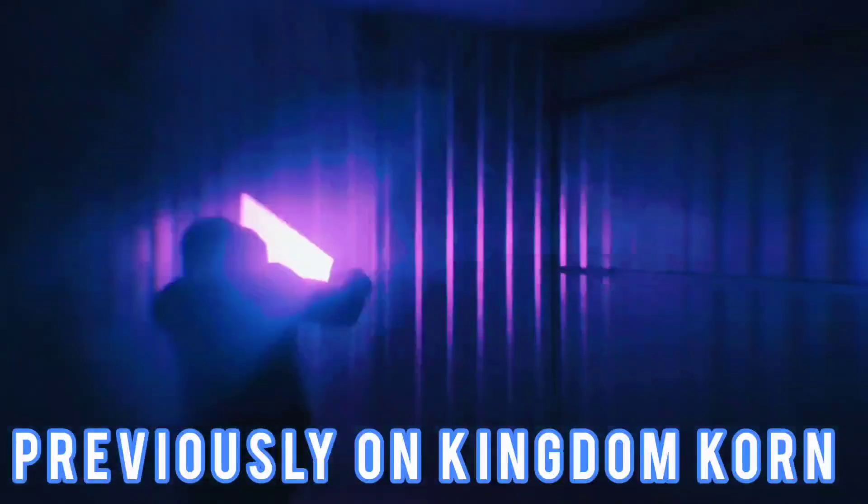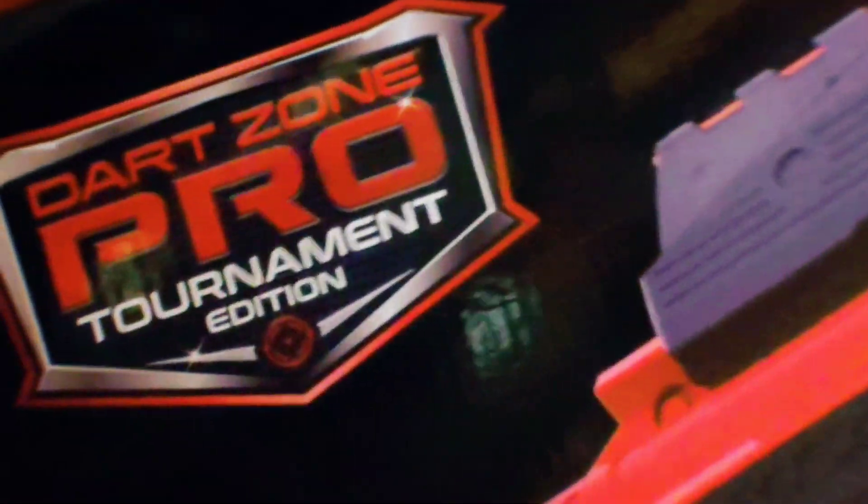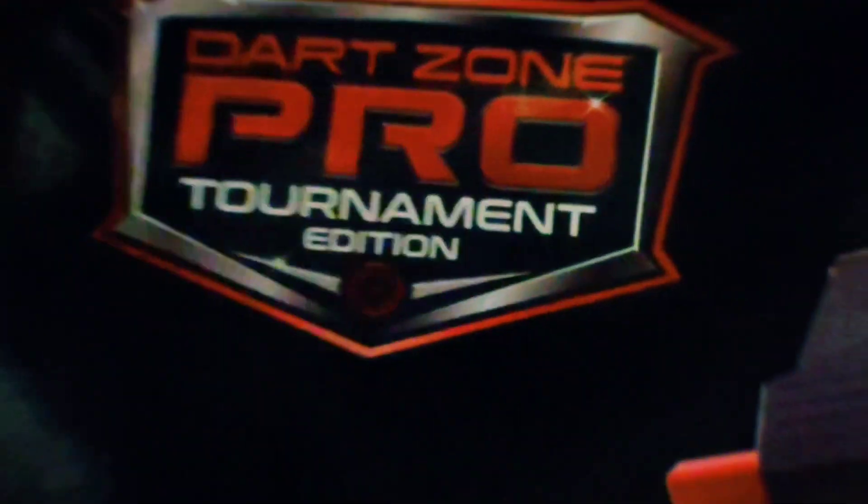Previously on Kingdom Corn, we had to get all the way back - in a lovely, beautiful way - all the way to a galaxy far, far away. I have to hit that cheesy rhyme because when you've got an amazing lightsaber like the Mace Windu, you say some weird crazy things. Go check that out, but as for today, I'm thinking there might be a possibility with this Dark Zone Pro Tournament Edition.